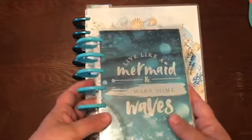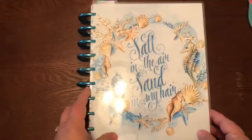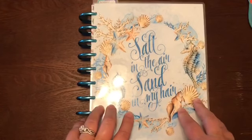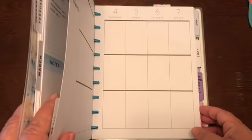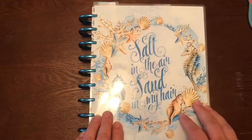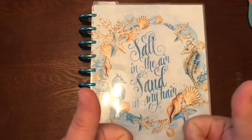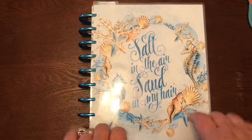Of course I still have my beautiful 'Live Like a Mermaid and Make Some Waves' mini mermaid Happy Planner, which lives in my purse. So that's it - my 2019 planner setup, and I'm really happy with it. Let's just get busy planning a happy life! Thank you for watching - I want to see your 2019 planners, so leave feedback. Thumbs up if you liked this video, and as always I appreciate you watching. Have an amazing day!